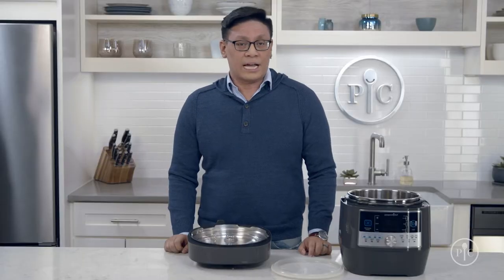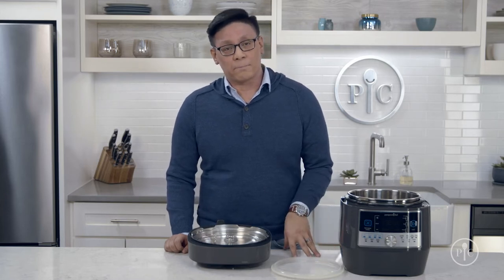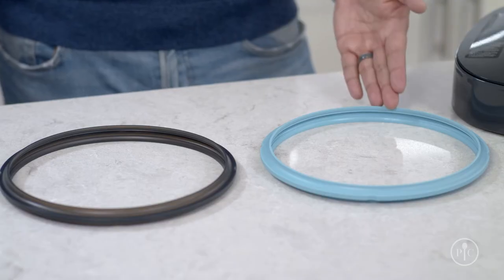After you use the quick cooker several times, the silicone ring can start to take on odors or colors from foods you've cooked. It's hard to completely remove the odors, but you can minimize them by scrubbing the silicone pieces with a baking soda and water paste. If you make a lot of sweet foods and savory foods, we recommend using different silicone rings.